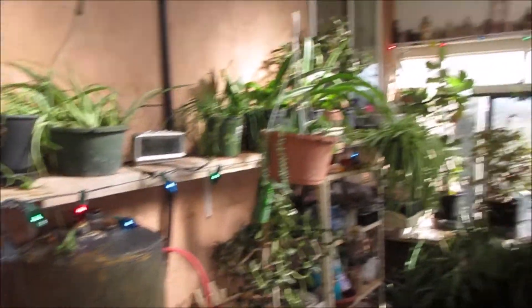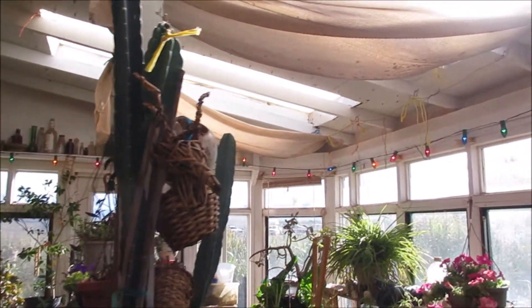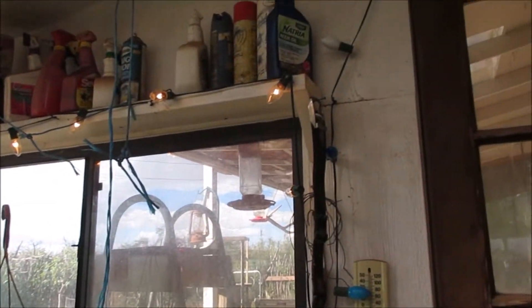Well, we got all the lights strung and got them all the way around — around here and over there. The old ones, some of them still ain't working, but I got some working.